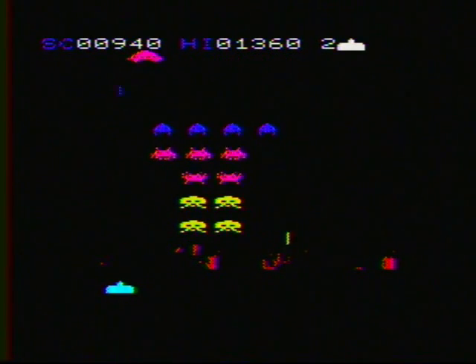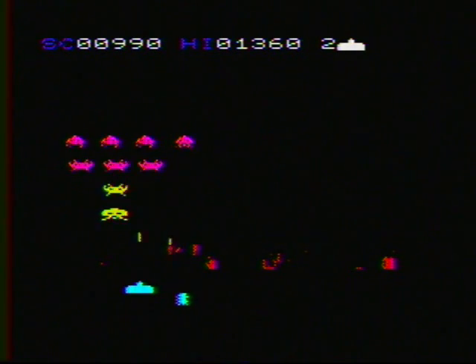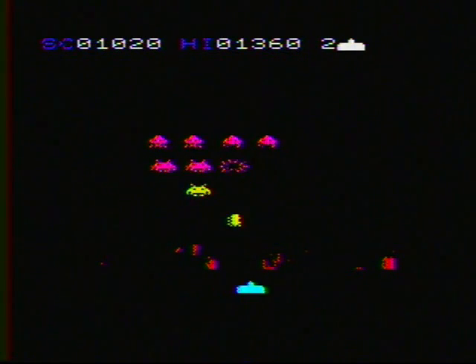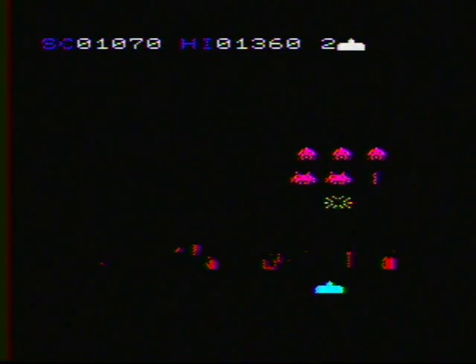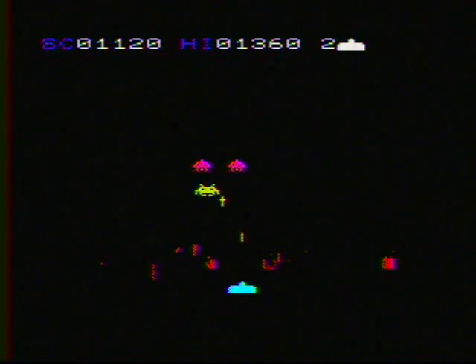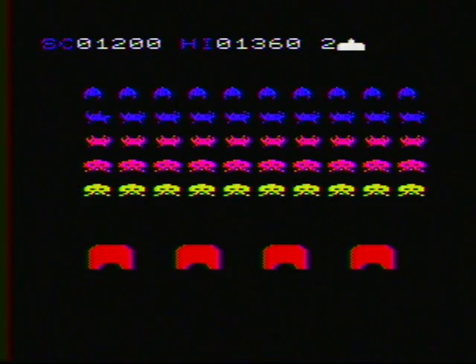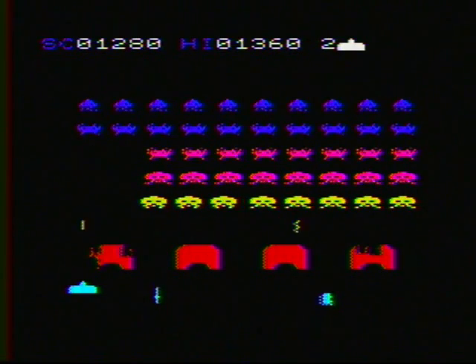I'm very much enjoying playing it today and I hope you enjoyed this as well. Thank you.